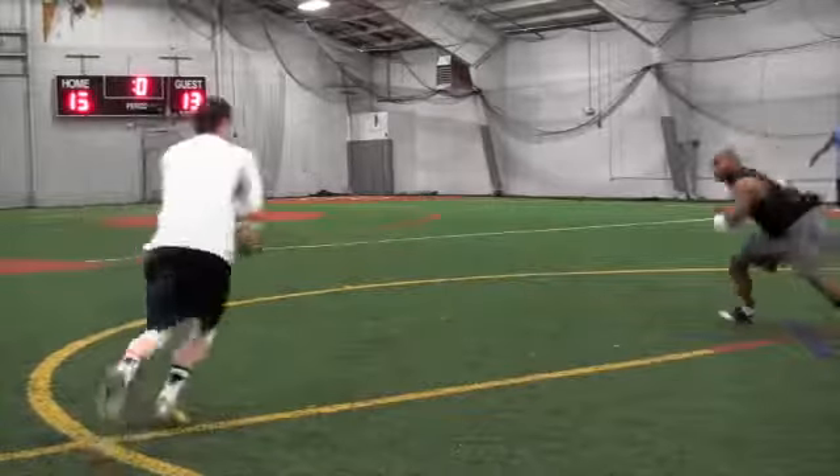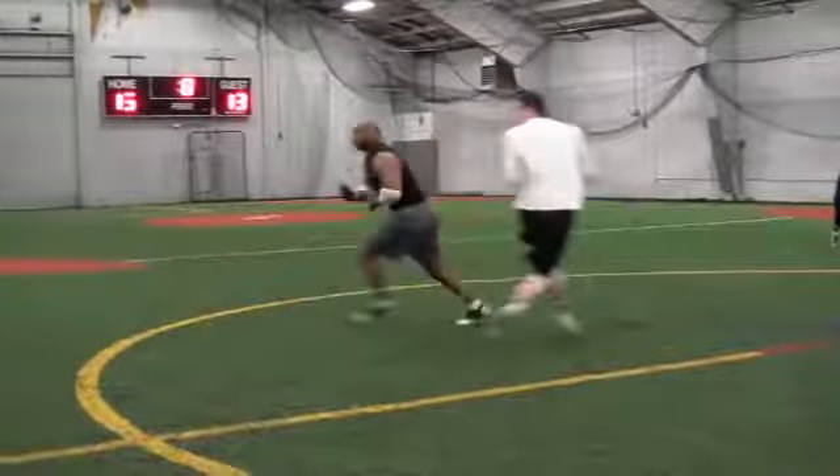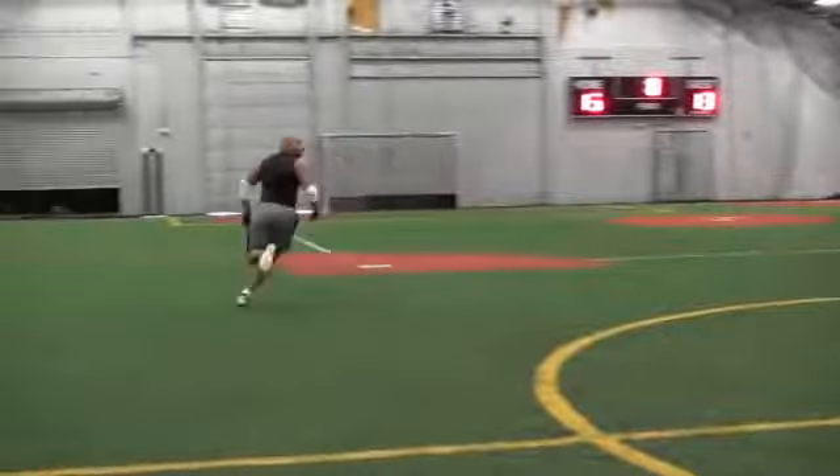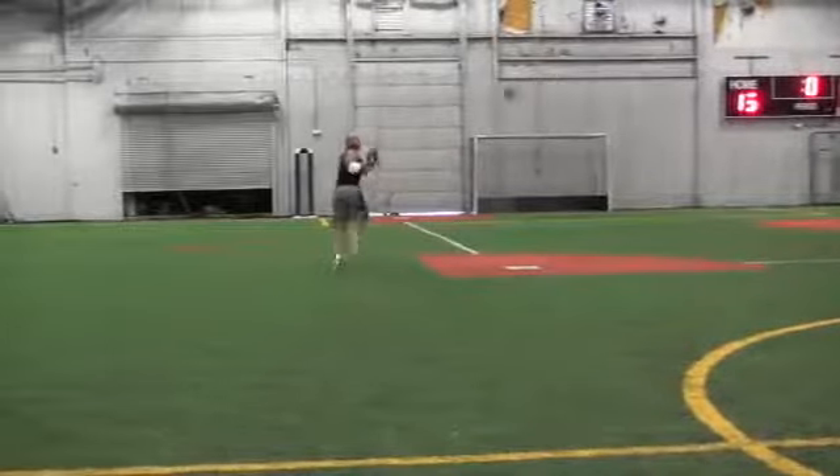Then act as if you'll be receiving a handoff. Continue to run about five yards forwards, then plant your inside foot and sprint towards the outside of the field as the quarterback throws you the ball.